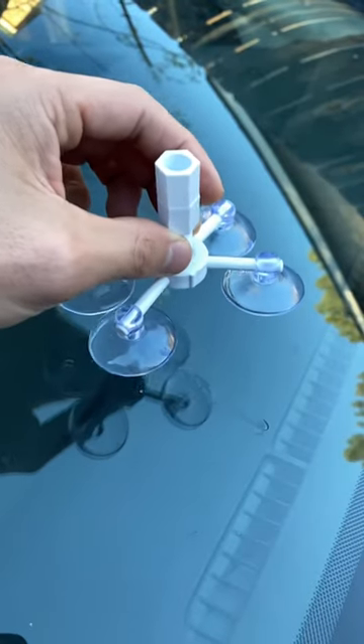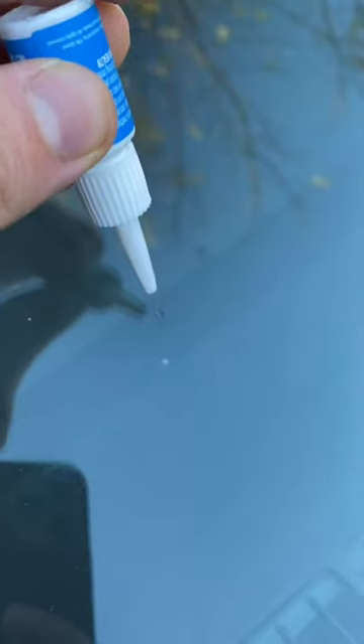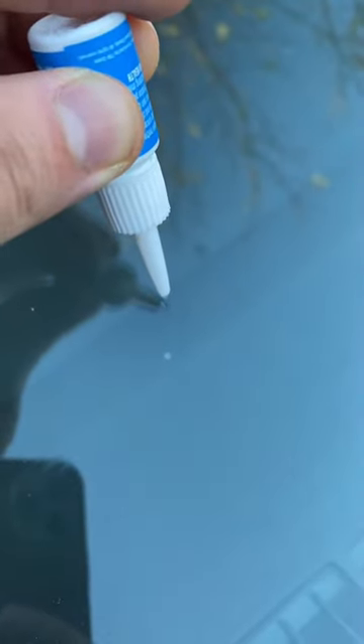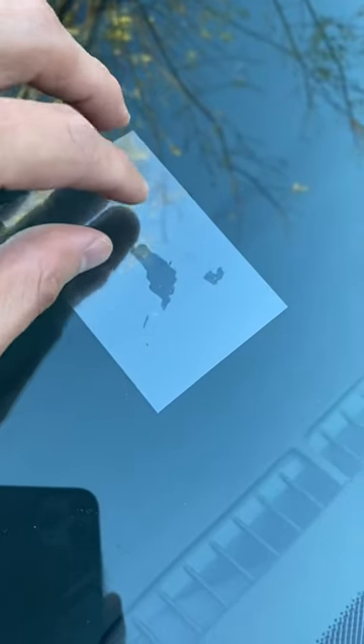After five more minutes, remove the entire apparatus. Wipe off any excess resin, then apply a little dab on top of the crack. Then put a film on top of it — do not apply any pressure, just let it sit.